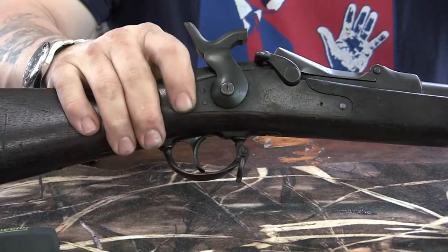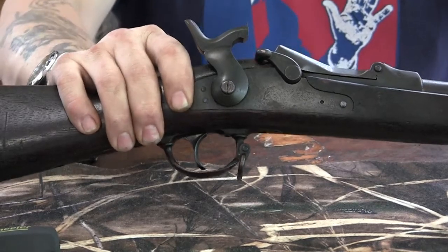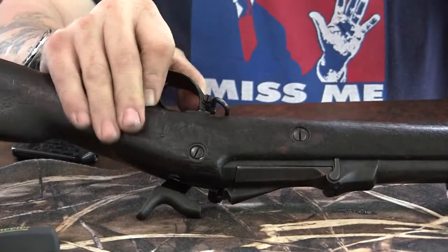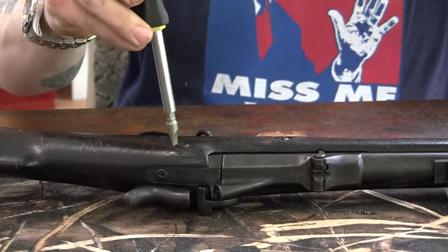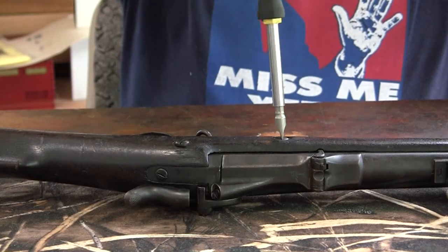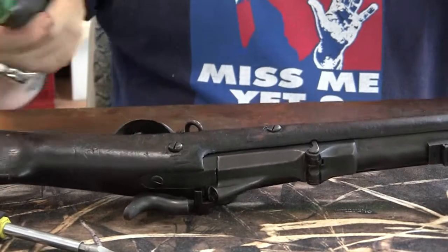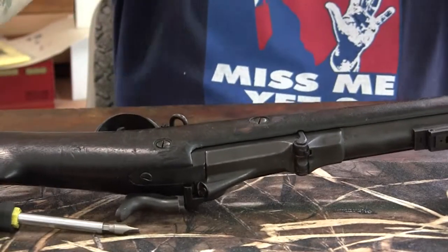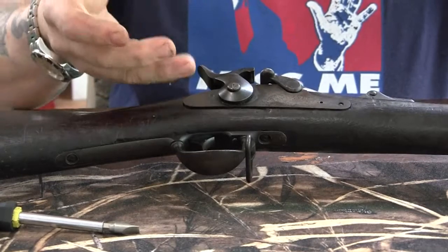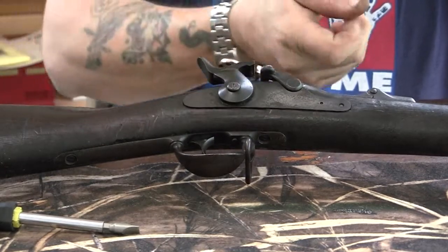Now we're going to zoom in and get some detail. These locks are fitted into the wood pretty tight on a pristine example — this one isn't that tight because this gun's been worn. Flip the rifle over and you've got your two screws that hold your lock in. What you do is loosen these up a bit, back them out a little, say where they stick up a quarter inch or so, but don't take them all the way out — you still want them screwed into the plate. Turn them equal amounts, because then we're going to take a rubber mallet and tap on it.